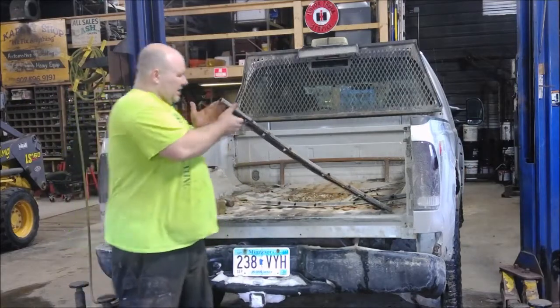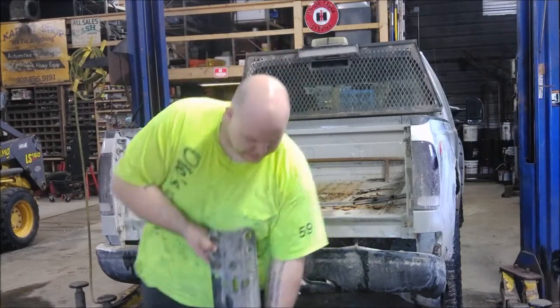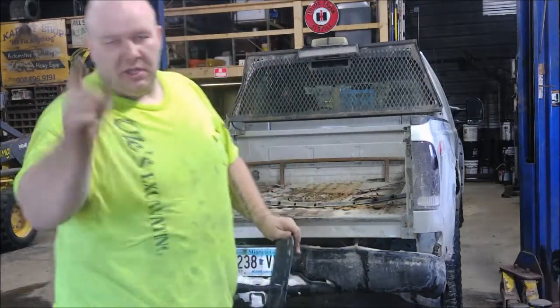Got a set of used fifth wheel rails — 200 bucks, you pick up, no trades.